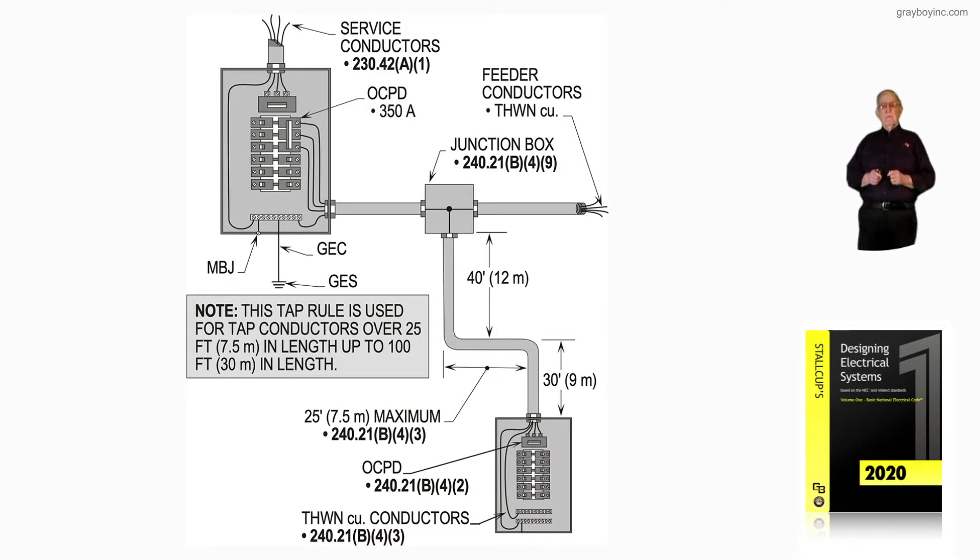This illustration deals with making a tap over 25 foot up to 100 foot, tapping from larger conductors with a smaller conductor. The first thing that's important is to review the note. The note says that the tap rule is used for tap conductors over 25 foot in length up to a 100 foot in length.